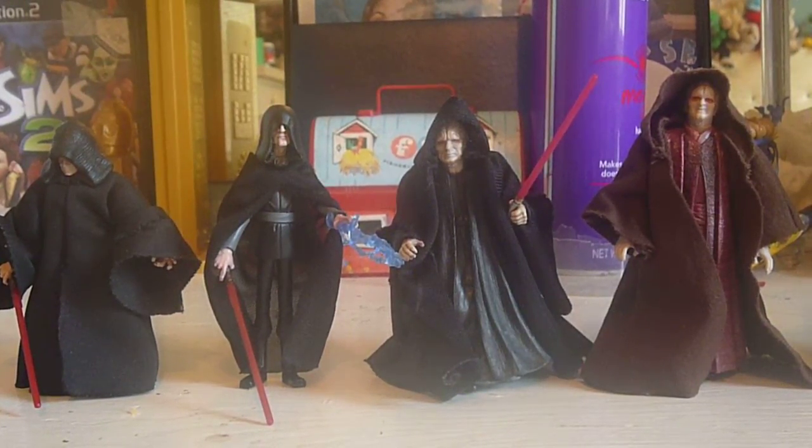Okay, hi everyone, welcome back to another video. Today's video is not a figure review. It is another Star Wars action figure overview. And as you can see,